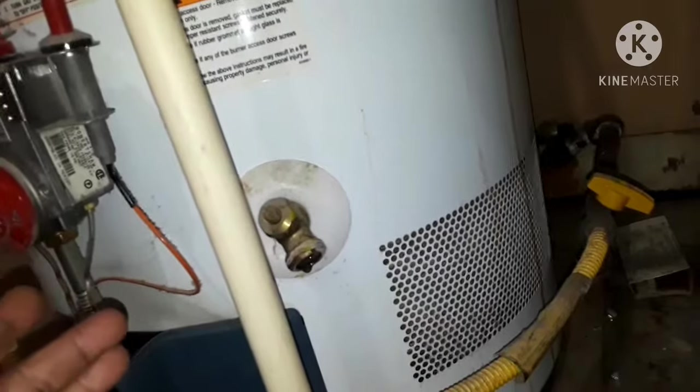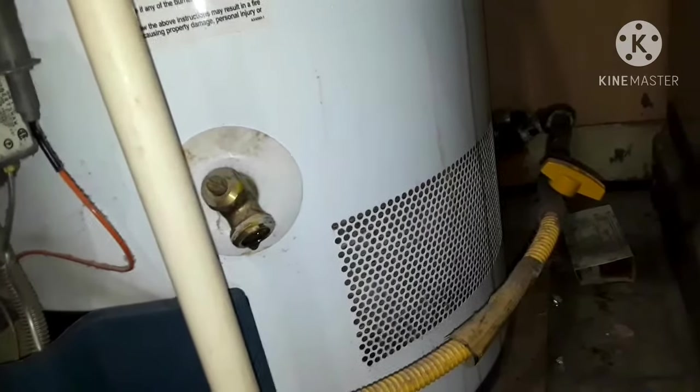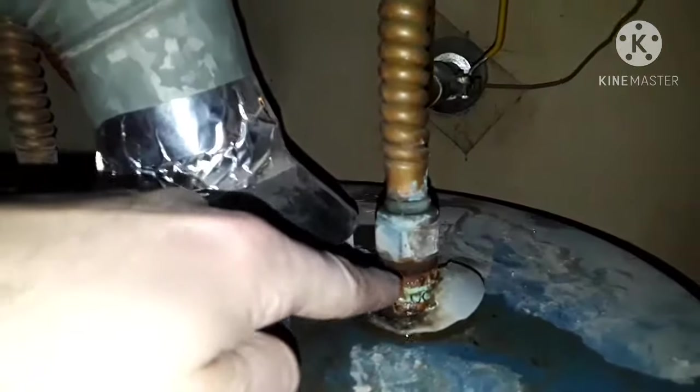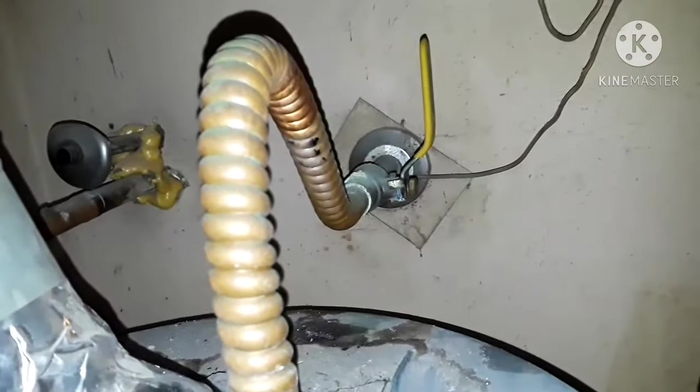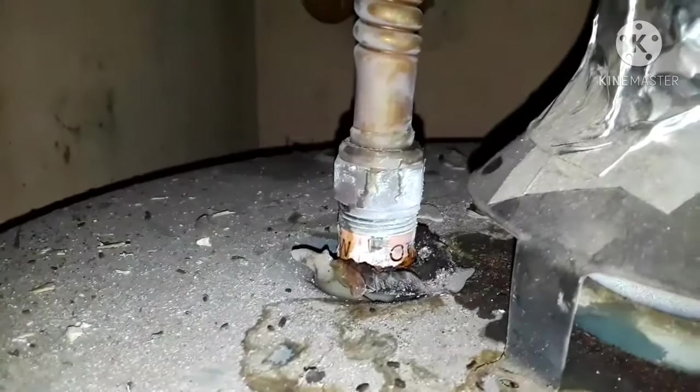Next, drain the hot water heater. Place a big bucket under the drain valve, stick a flathead screwdriver in and twist it — water comes out. Close it, dump the water, and it's drained. You can also connect a garden hose to it. The problem here is this old soldered pipe has been leaking and dripping, corroding the pipe and making a mess. Turn the water off to the house — this is the cold water inlet; after it heats up, the hot water exits on the other side.